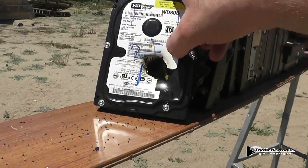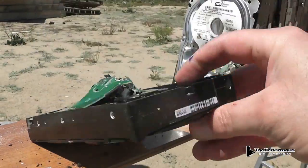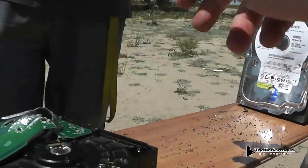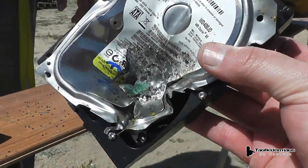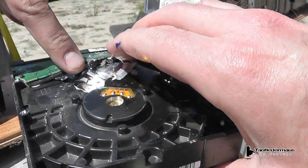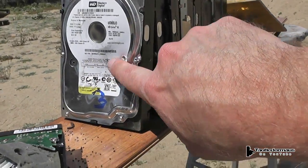You can still see some of the yellow wax on there. It went obviously through number one - through the circuit board, through the disc, through the platters - and then here's number two, stopped on number two. There's a huge bulge out the back, and then it dented number three.